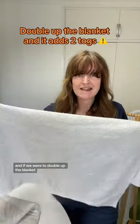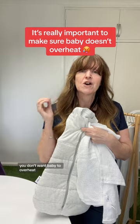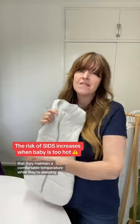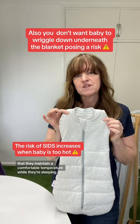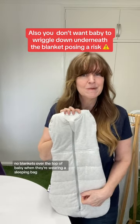If you double up the blanket, that makes the baby wearing four and a half togs. You don't want baby to overheat — it's really important that they maintain a comfortable temperature while they're sleeping. So definitely no blankets over the top of baby when they're wearing a sleeping bag.